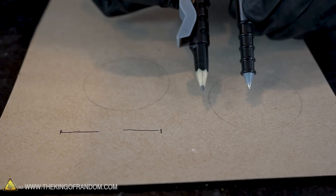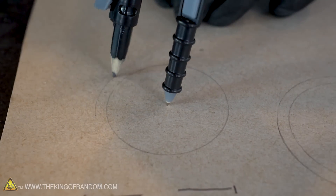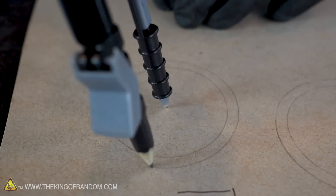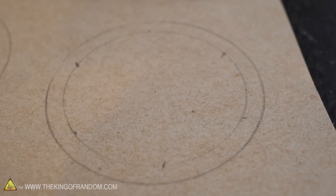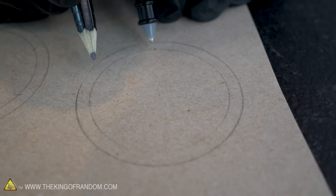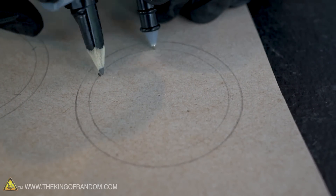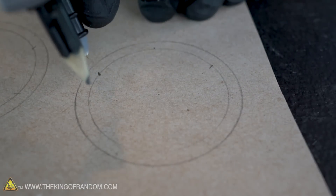Take the diameter of your measurement and draw two circles that size. Then extend your compass by about an eighth of an inch and draw a second circle around each of the first circles. To get six equally spaced points around your circle for the rocket launch rods, use the radius of your first circle, place the compass point on the edge of the circle, and mark where your pencil touches the line — as well as the point where the compass was placed.